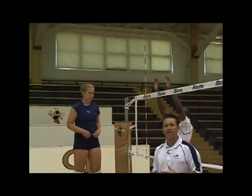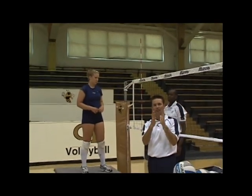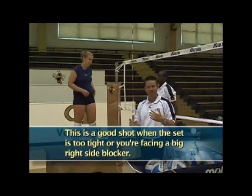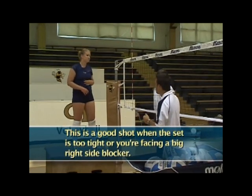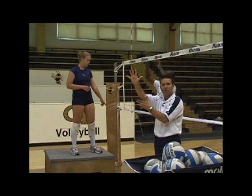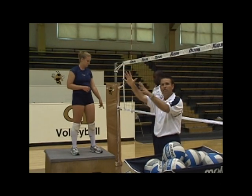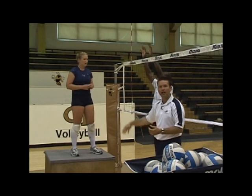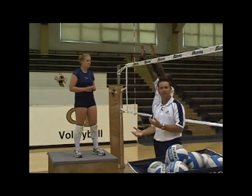This is a really effective shot to have if you feel like the ball is a little too tight on the set, or if you're facing a really big right side blocker. Right now Ben is standing on the floor on the other side, but he's a really strong block as he comes across the net — really big penetration and really wide. Those are the kind of blockers that you can use off their right hand, and there's no one there to play defense and pick that ball up.